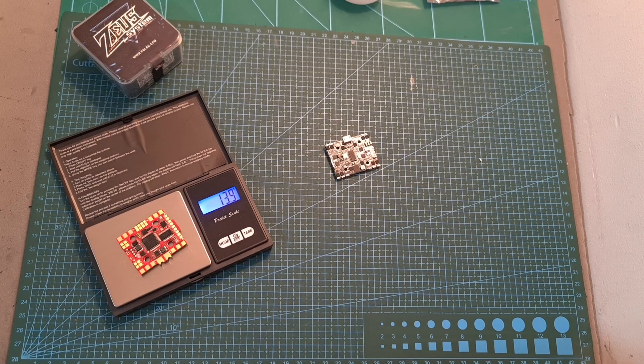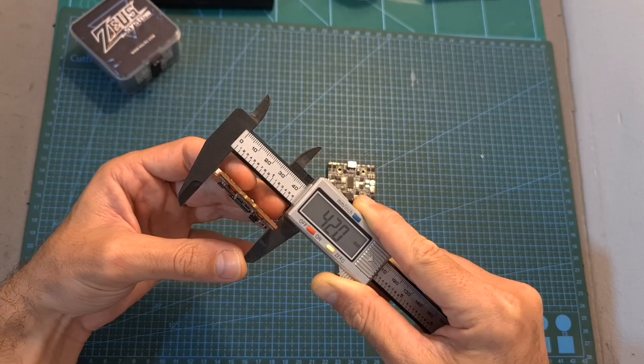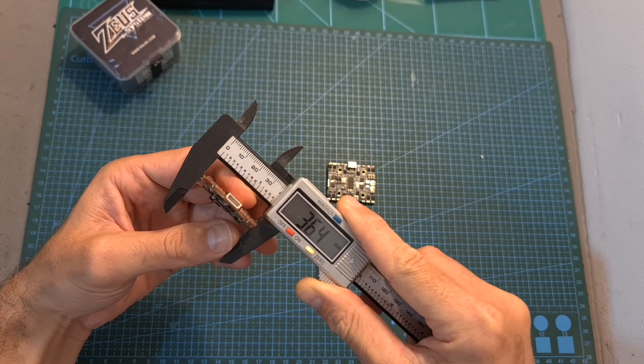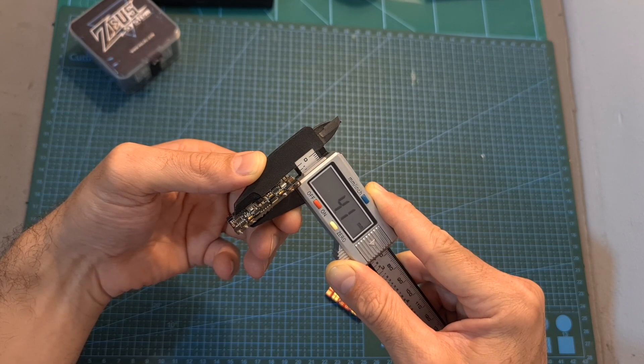In addition, the Zeus 35 Pro is about 3.7 grams heavier than the Zeus 35, and its outer dimensions are 42 by 36.4 by 5.2 millimeters, so it's a little bit thicker than the Zeus 35.